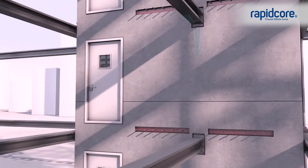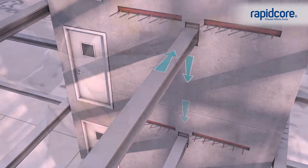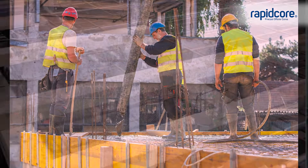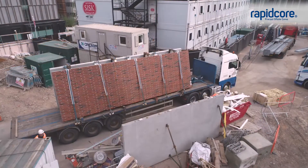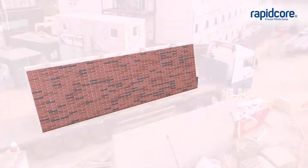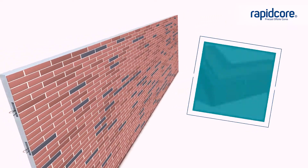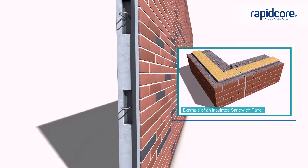Lift shafts and stair cores can be designed as shear walls to provide lateral stability, or as a simple and efficient replacement for blockwork or in-situ concrete. Cores can also be supplied with electrics and plumbing cast in the units. We can provide cores manufactured as a sandwich panel, which means the exterior architectural finishes such as brickwork are part of the unit. This removes the requirement for follow-on cladding.